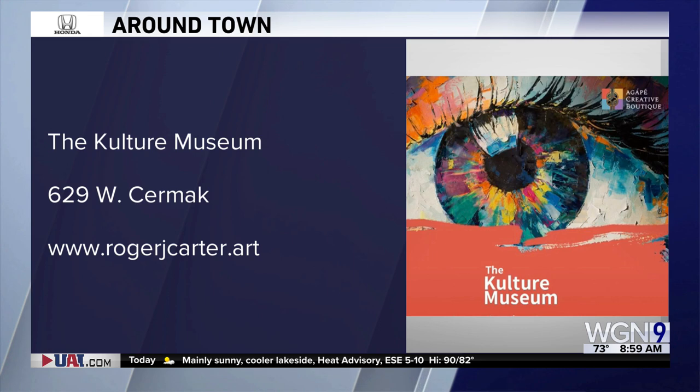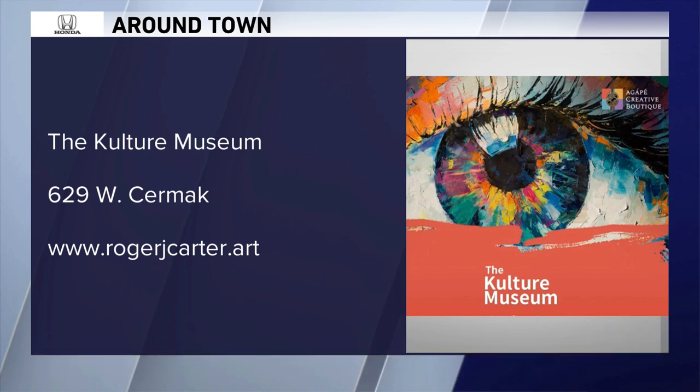There's information on your screen — we'll check back in with Anna in the next hour. Stay with us. Nine at Nine is next.